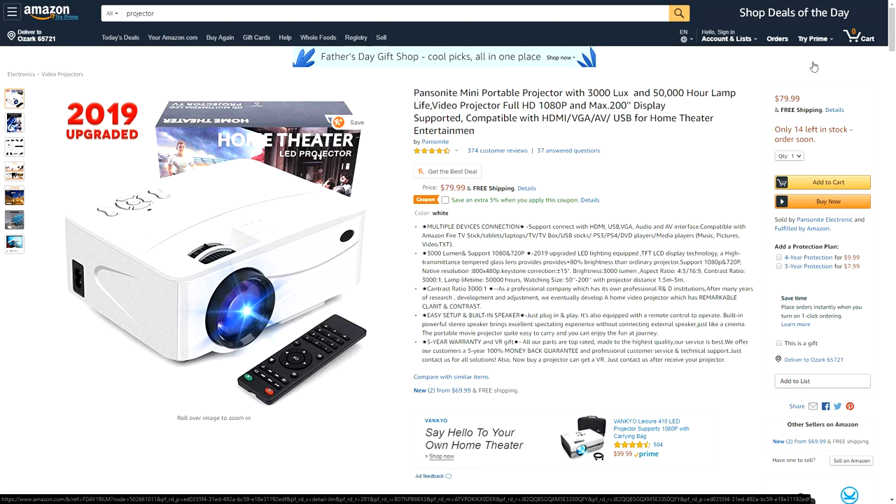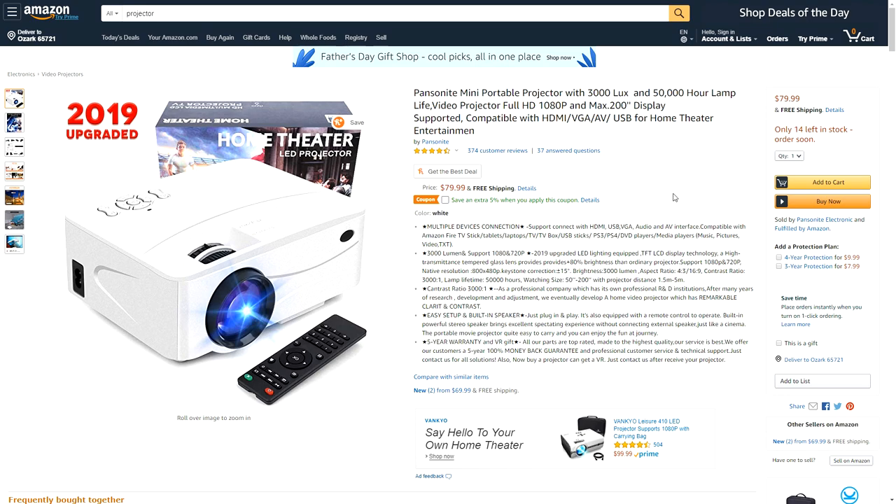Here we are on the Amazon page for the Pansonite mini portable projector, and looking at the specs it actually looks pretty good on paper. You're going to see right there in the headline: 3,000 lux, 50,000 hour lamp life, full 1080p max, 200-inch display. Well, yeah, it's not going to be what you see in the headlines. This 'full 1080p' thing has kind of gotten under my skin — it's false advertising in my opinion. Anybody who thinks they're going to get a 1080p projector for under 100 bucks is insane. Right here you can see the native resolution is 800 by 480, so it's doing a hell of a lot of upscaling.